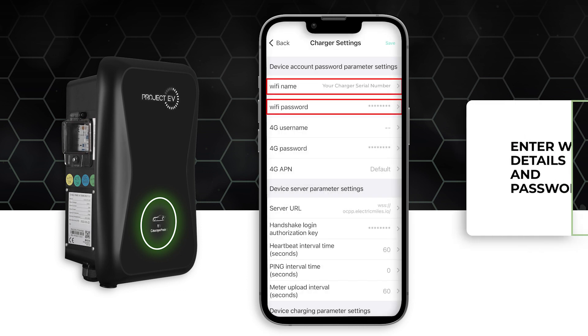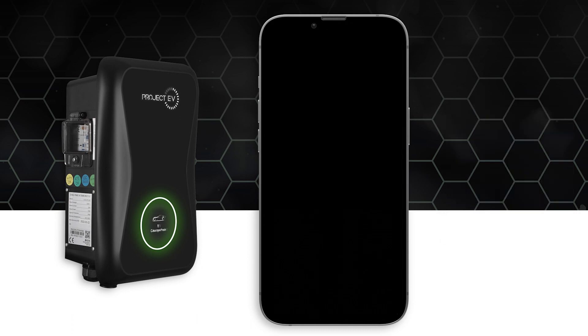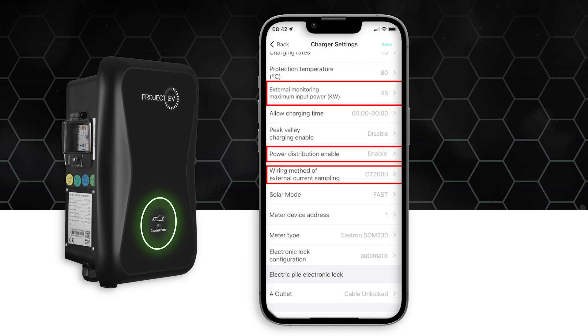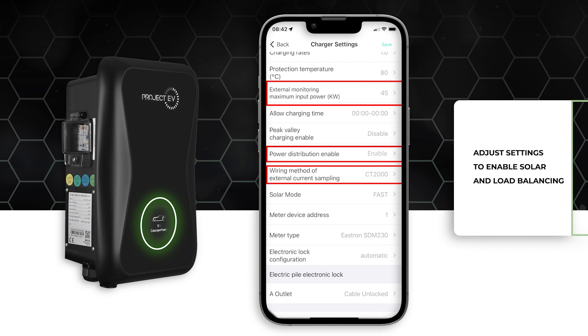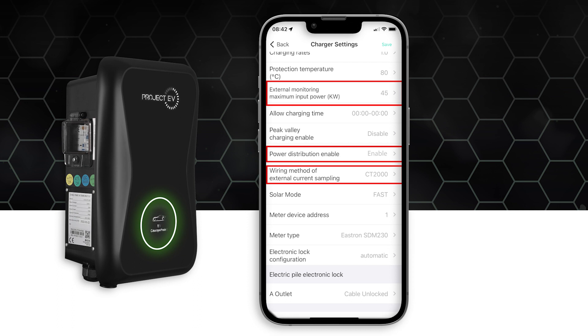You can also input the Wi-Fi details and password. If you are using a CT clamp to access solar features, you can enable power distribution charge. Choose CT as the external current sampling method and set the external monitored max input power — the kilowatt rating is the same as the main fuse size.